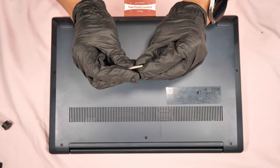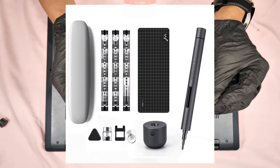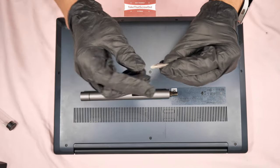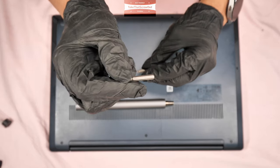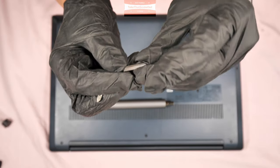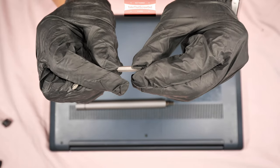The screwdriver I'm going to use is the Wowstick electric screwdriver, and the bits I'm going to use are the Phillips screw PH-1 and the star screw T5, Torx 5.